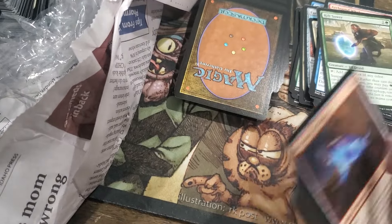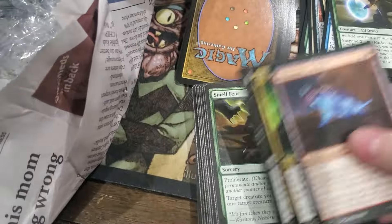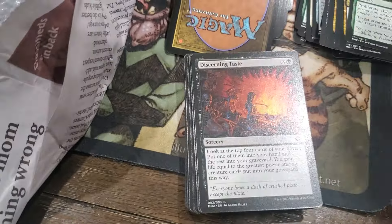All the other stacks of cards were really cool - this last two stacks were just boring new junk.